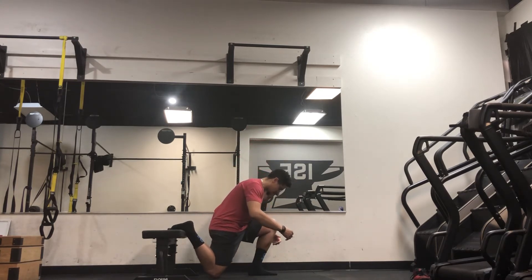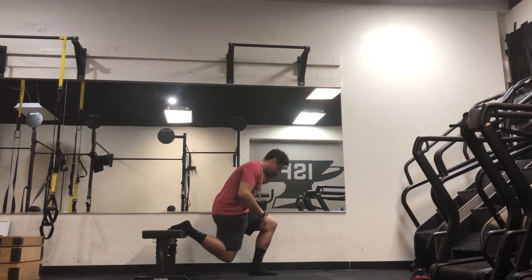Bringing my knee as low as I can go to the ground here. Once again, feeling stretched through here — totally okay. Coming up.